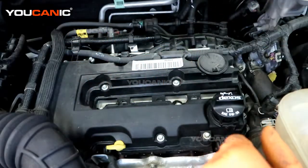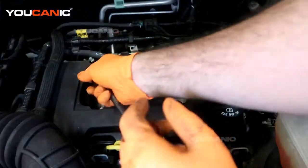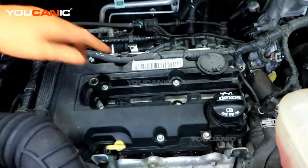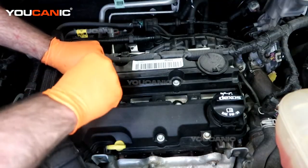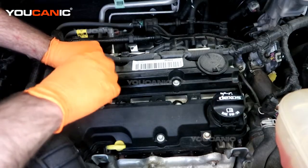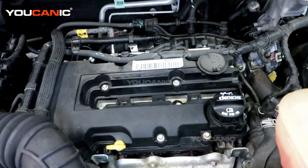We have cylinders one, two, three, and four. We'll take our socket and repeat this process for all four, removing all your spark plugs. As you remove them, you're going to do an inspection on them to see how good or bad they look — you can find out some information about how your engine is running by looking at them.